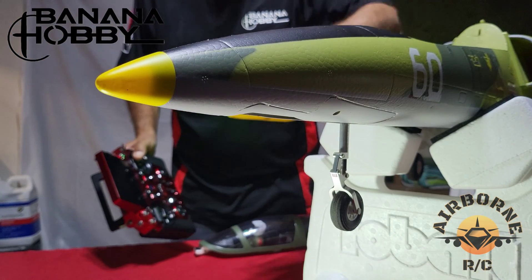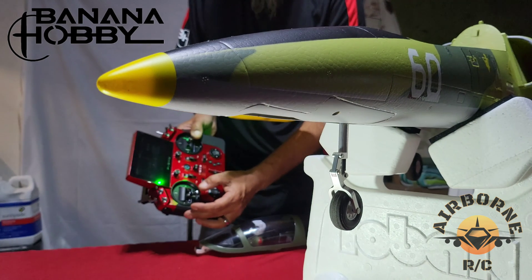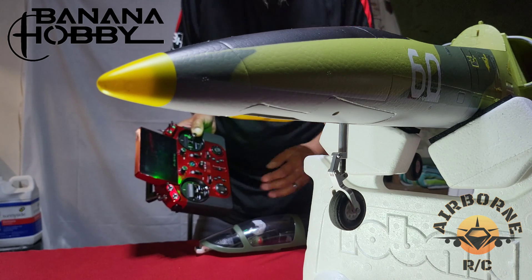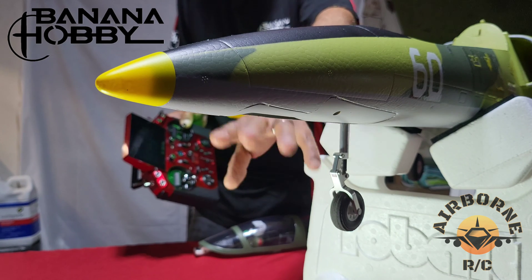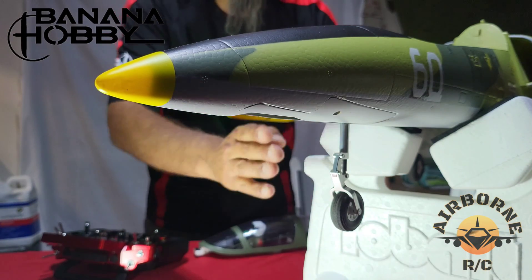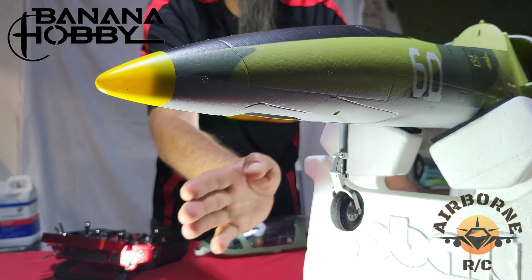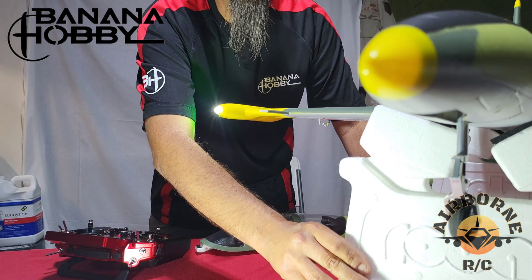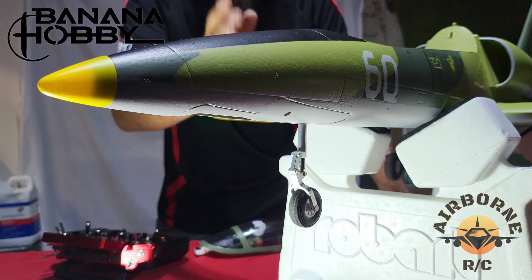All right everybody, everything's powered on. As you can see, I move left — it goes left. And I go right — it goes right. You'll notice how it's turning differently because you're no longer turning the servo directly; you're turning a compass in the gyro. The next thing you want to check is to make sure the correction is going the right way. If we turn the plane to the left, it should correct to the right — and it is. And if we go to the right, it corrects to the left. So we know it's working and it's ready to fly.